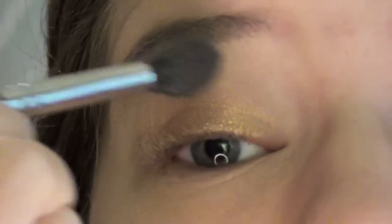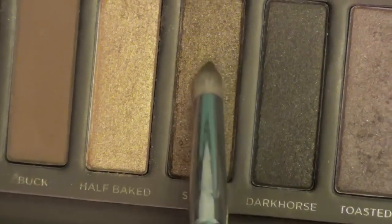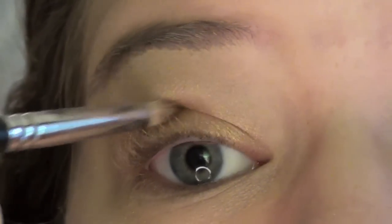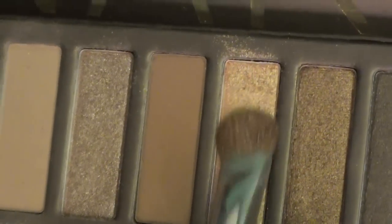Now I'm taking Toasted and putting that on the outer corner, and blending that out with a fluffy brush. Then I'm taking Smog with a pencil brush and putting that in my outer V crease corner — all that good stuff. And now I blend again.